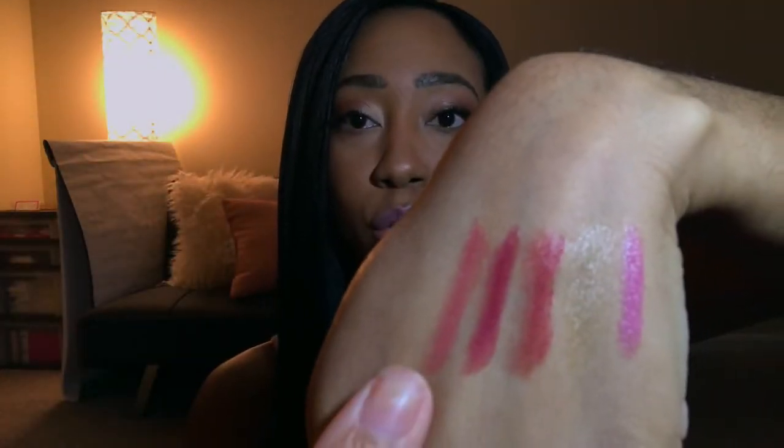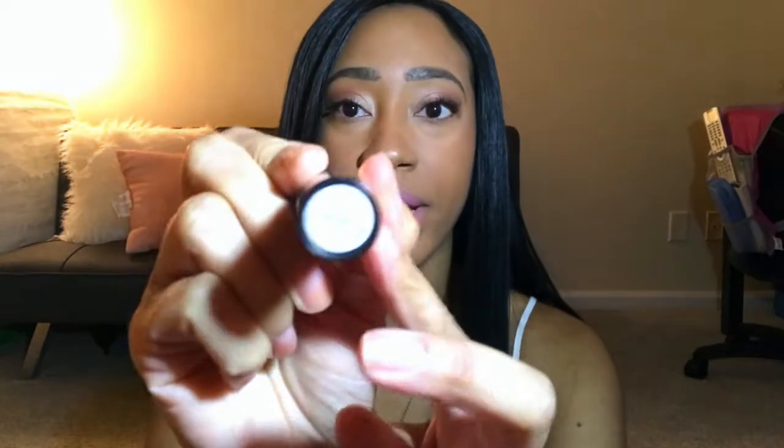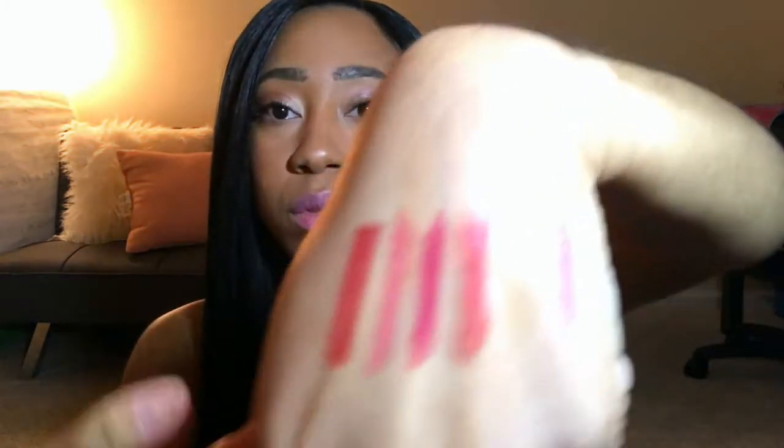Next we have ginger, and ginger looks definitely buildable — the more you stroke it, the more color will appear. The next one we have is red zin; it's a dark, like a merlot sort of shade, and it seems like all of these are pretty buildable. So that's the red zin.